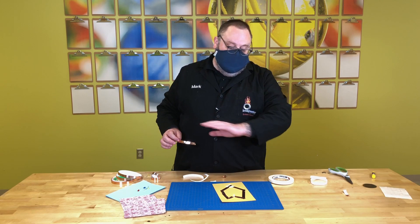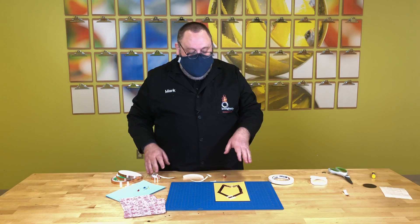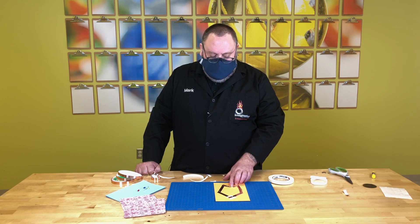Now you've got a circuit. You could decorate it — notice it's vaguely heart-shaped for Valentine's Day since it's February. But you might want your light to not be on all the time, because this is just going to keep staying on until the battery dies. If you want your battery to last a little longer, we need to create something that will make the battery last more time. That is a switch.